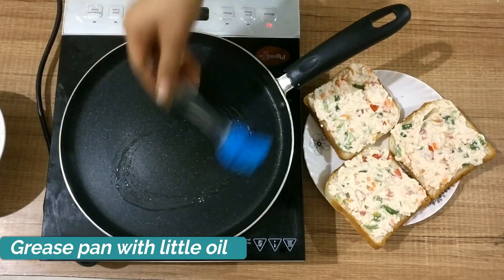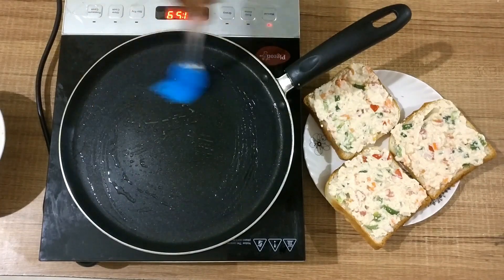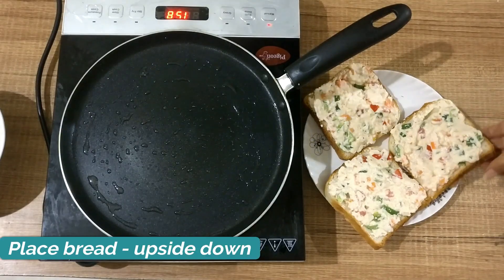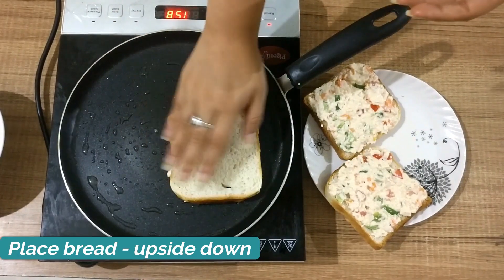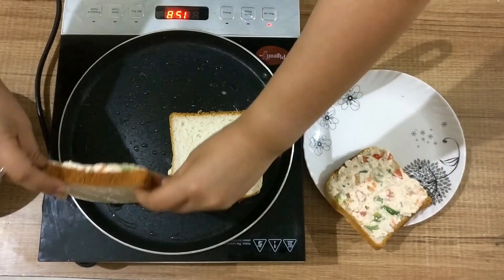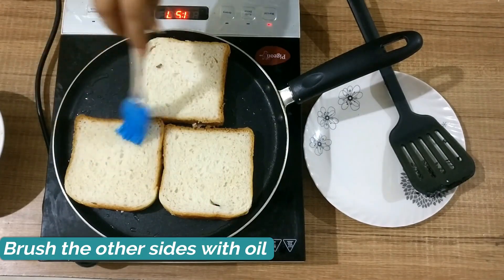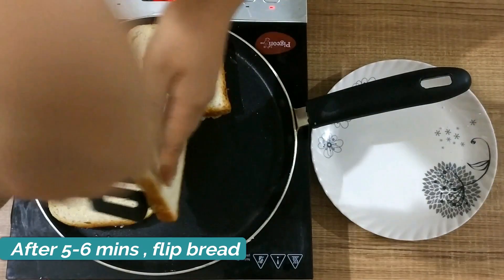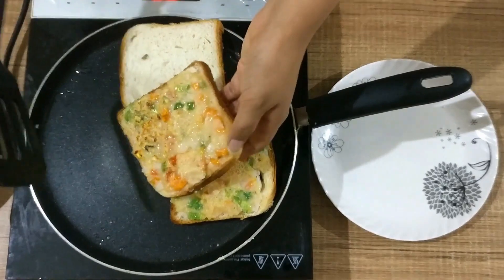Take a tawa or flat pan and grease it with very little oil. Once the pan is hot, place the bread slices upside down so that the suji is properly cooked first. Also add a little bit of oil on the other side. After 5 to 6 minutes the suji will be cooked and you can see the color turn a little golden brown.